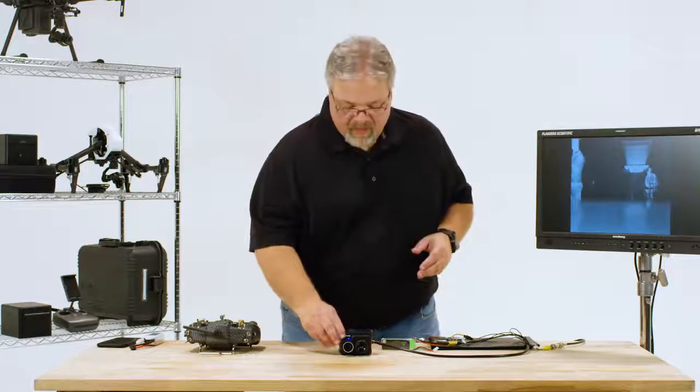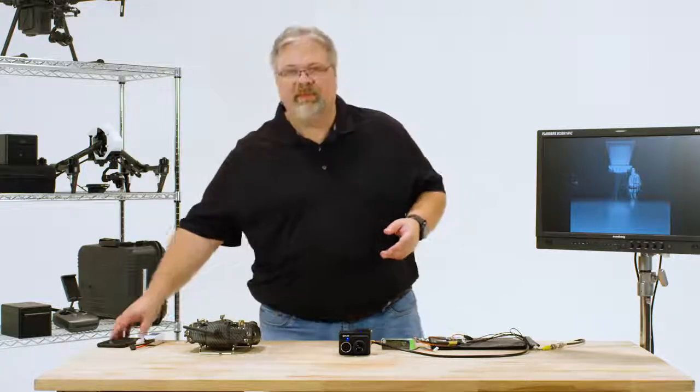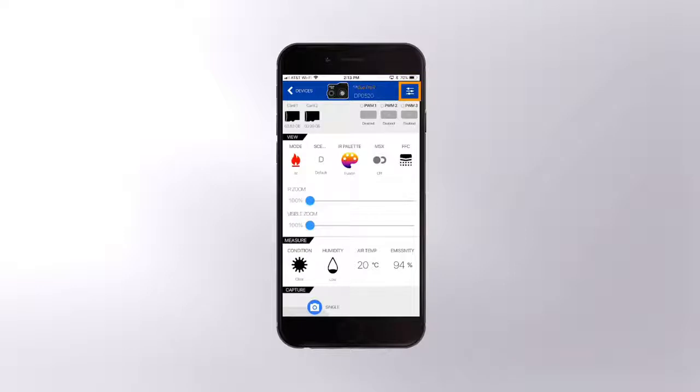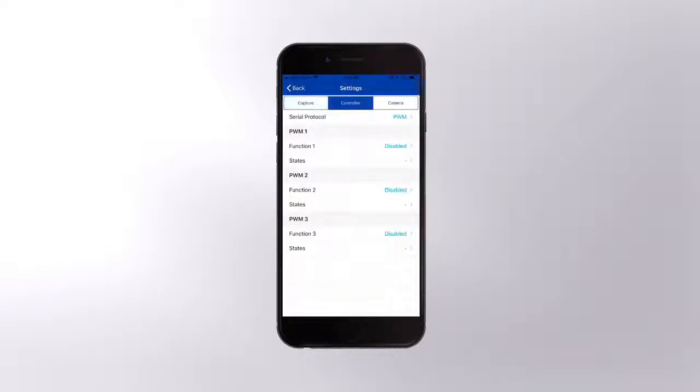These are just the ones I'm going to demonstrate. First, look at the camera and confirm that Bluetooth is on. Next, open the app, select the camera, and wait for the app to connect. Select Settings in the upper right corner, tap the Controller tab, and make sure Serial Protocol is set for PWM.